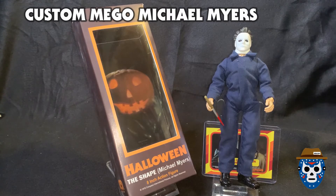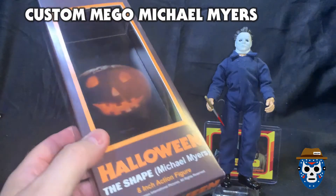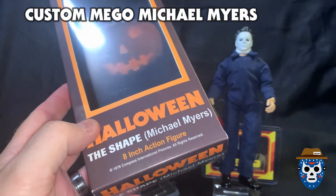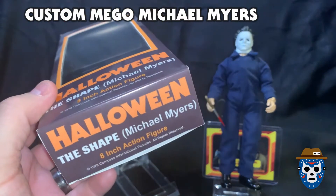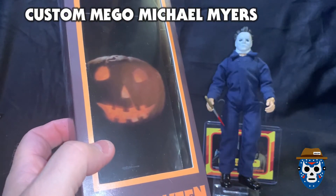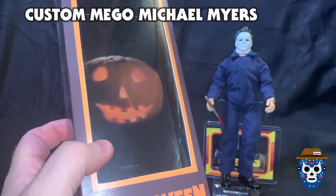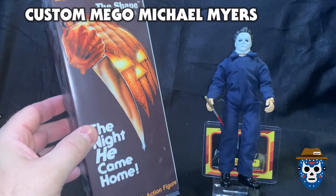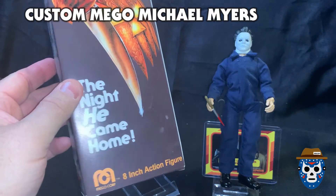I'll give you a brief overview of what I used to make this. The box originally came from some Mego custom boxes that I bought from eBay. I took the original one I made, tweaked it a little bit, and this is what it's like now. It's got the classic logo on the front, says 'The Shape Michael Myers 8-inch action figure,' says '1978 Compass International Pictures.' It's got the logo on the top and bottom, got the classic pumpkin logo from the opening title sequence of the original film, and then it's got the classic poster art on the back. It says 'Halloween: The Shape Michael Myers' and 'He Came Home — Mego Corp 8-inch action figure.'